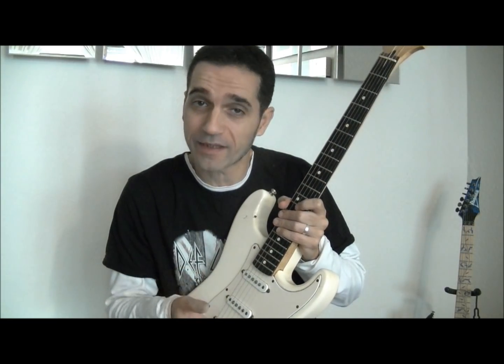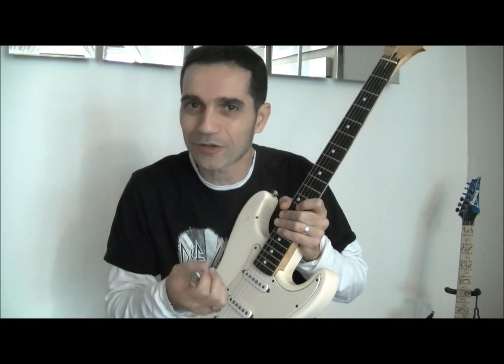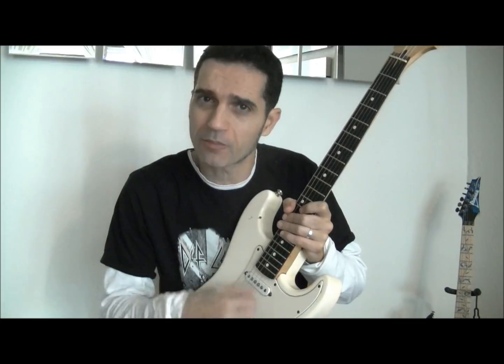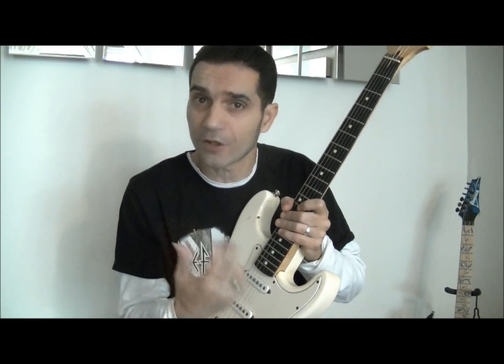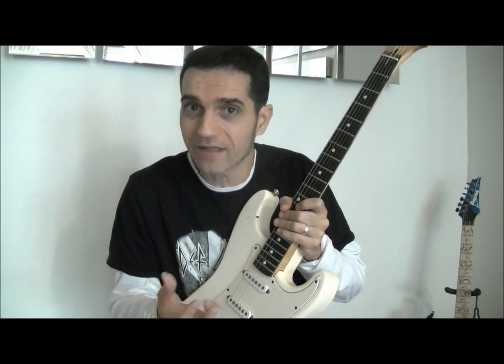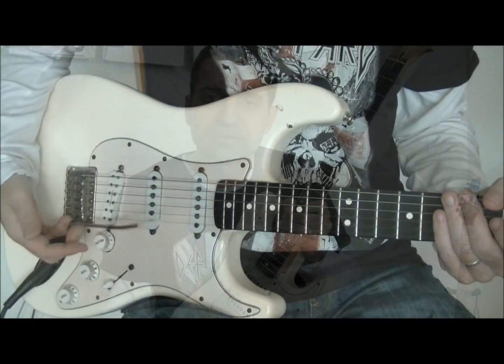Estas son algunas de las ventajas de tener nuestra palanca de vibrato muy cerca de la mano: vamos a poder hacer todas esas técnicas en las que la palanca es esencial. Pero también puede ser un poco incómoda si eres un guitarrista que la utiliza de manera más ocasional, ya que puede no dejarte expresarte o mover la mano libremente. Así que quizá puede ser uno de los inconvenientes: que tengamos menos libertad.